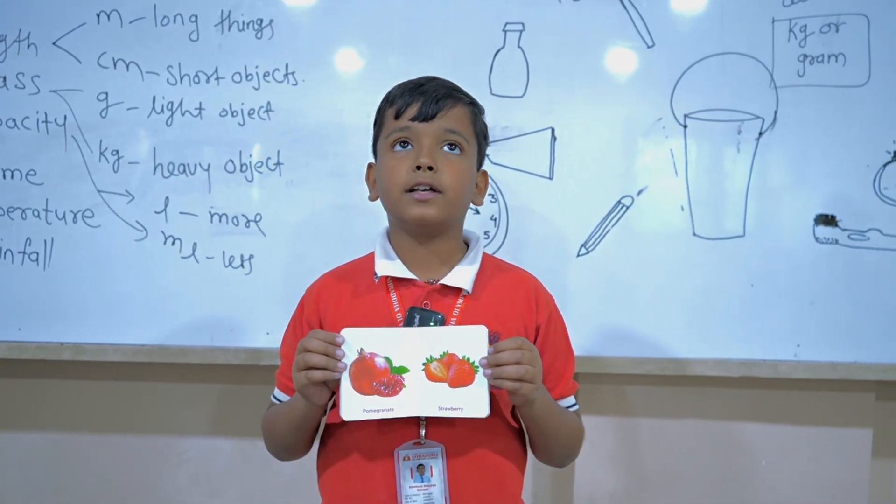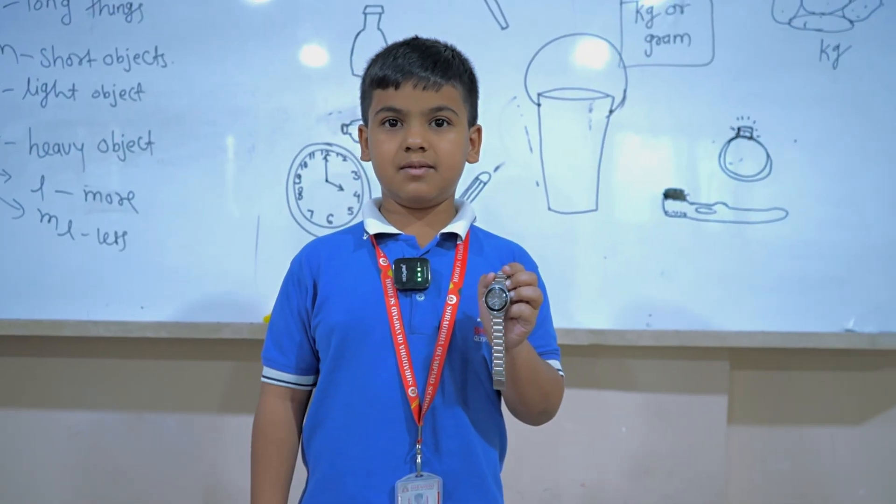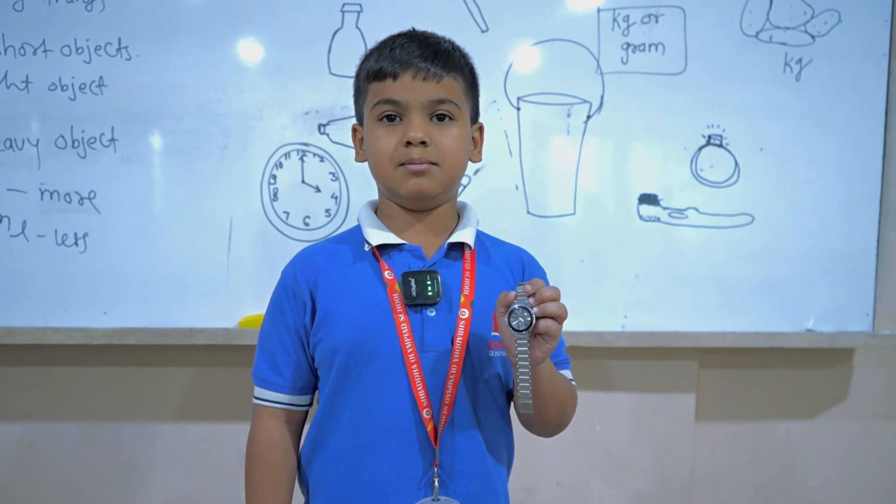These are the fruits. If you want to measure fruits, we will use gram or kilogram. When we measure time, we use seconds, minutes and hours.